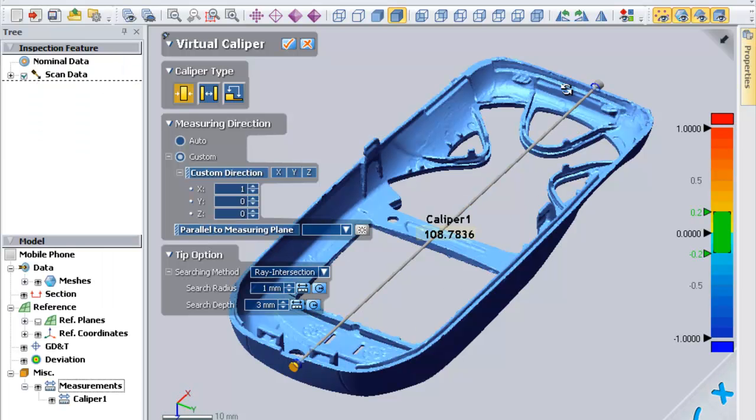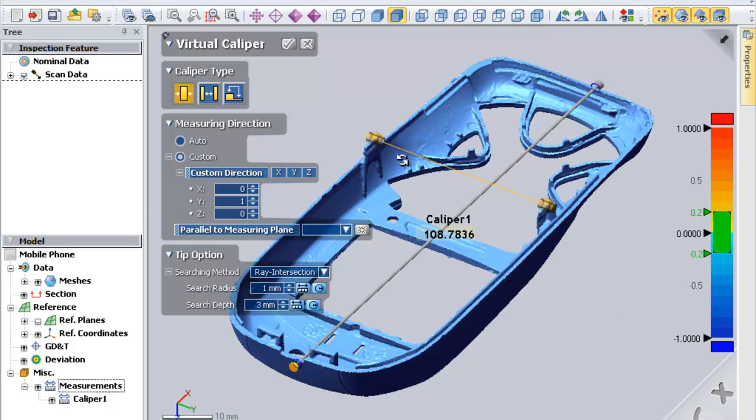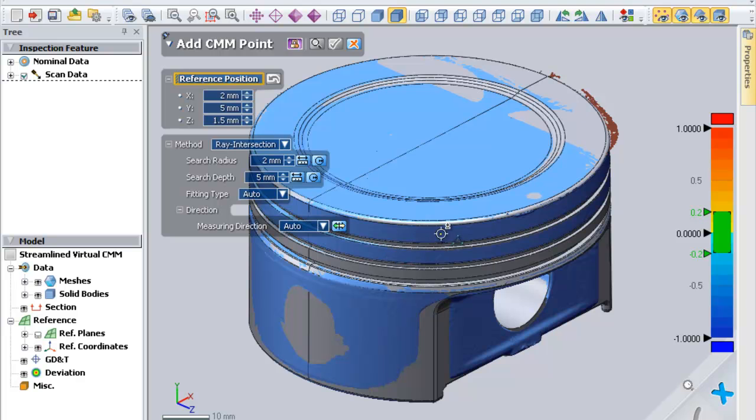Virtual Calipers. Measure anything just like you would with physical calipers. This allows you to scan a part quickly and then take any measurements you want on that part. And because you have the entire scan file in XOV, you can come back and take measurements at any time.